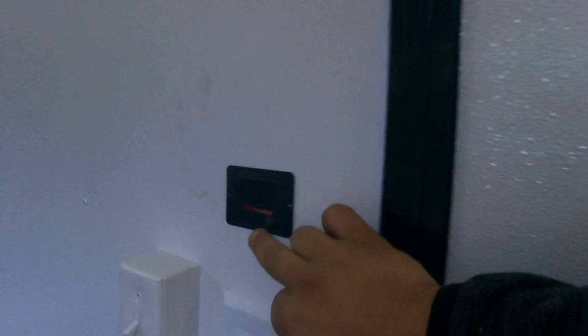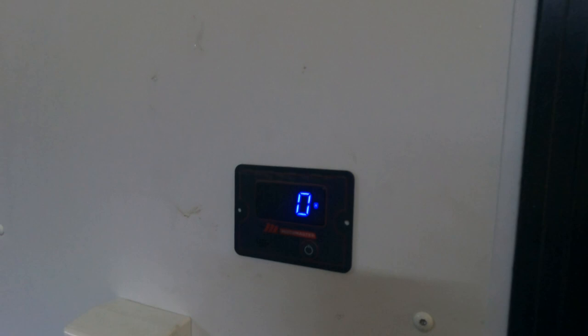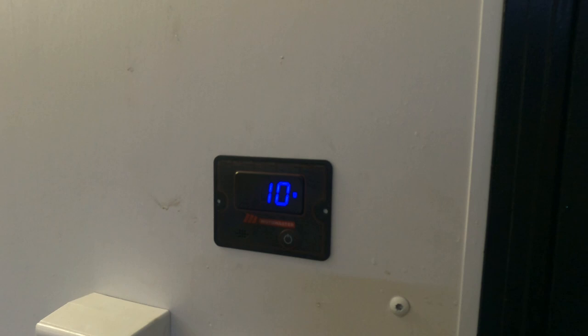When I turn this on, it's going to tell me the voltage on my battery and also the watts being pulled from it. When I turn the light on, it says about 10 watts. So this is all powered from this battery.